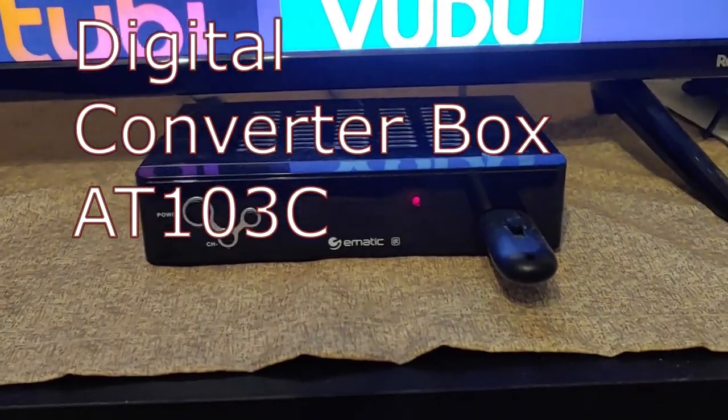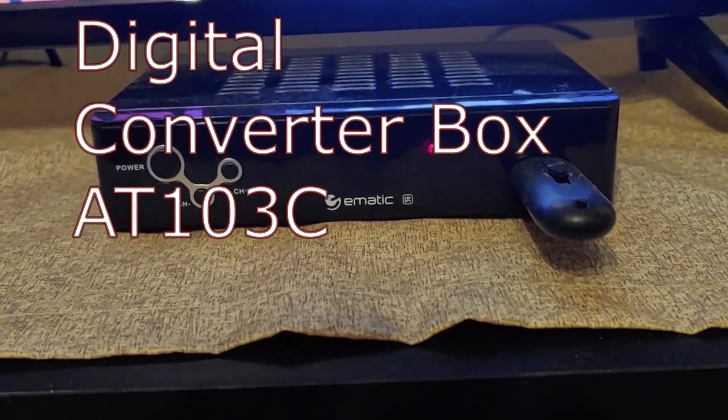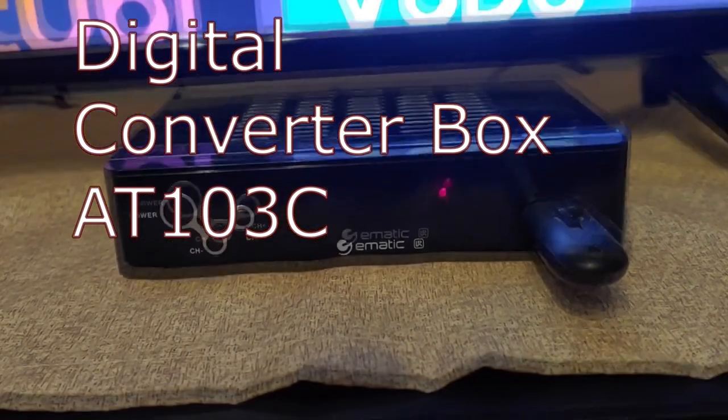Hello all, Shoestring here. Today I'm going to do a quick review of my U-Matic Digital Converter Box.